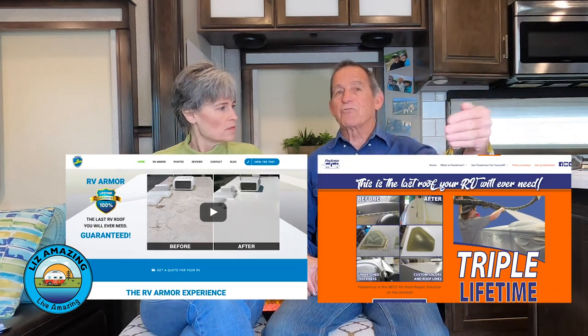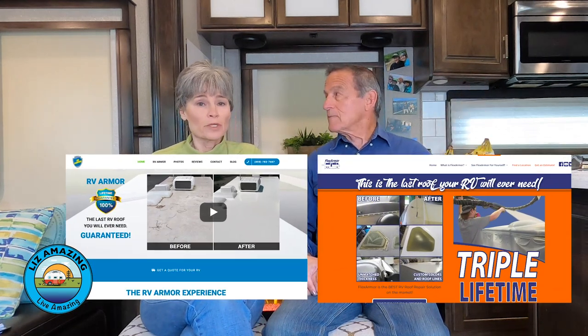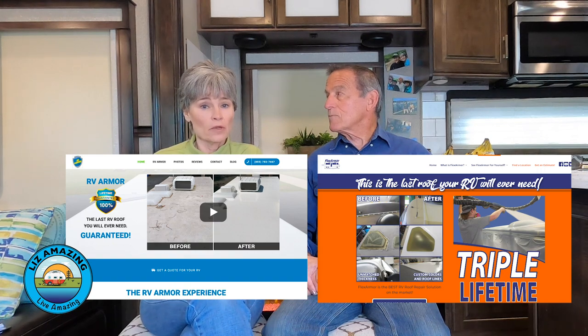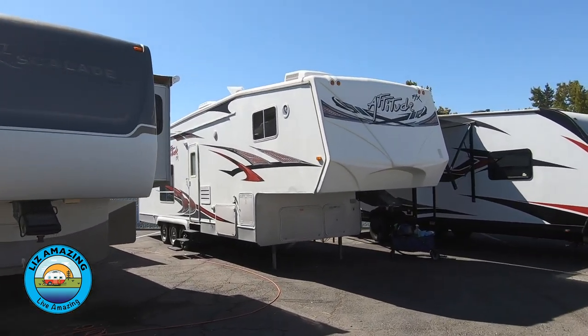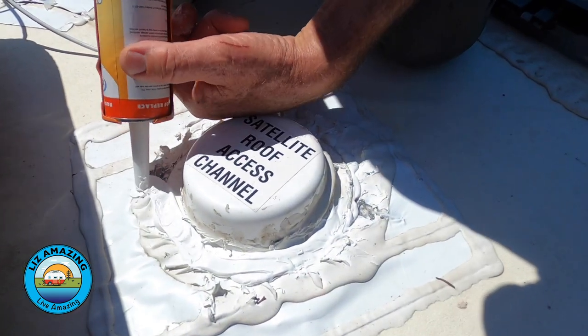Both products come with a lifetime-of-the-coach warranty that is transferable as many times as the coach changes hands. That's important because roofs are a potential problem area on RVs, and anyone shopping for an older RV inspects the roof closely. Being able to sell something with a transferable lifetime warranty is huge. You also don't have to go up on the roof and reseal every year like you do with a TPO or EPDM roof.